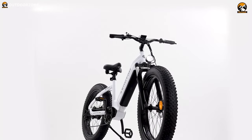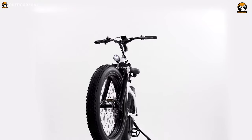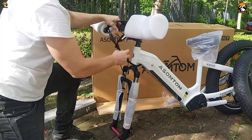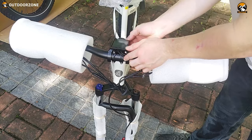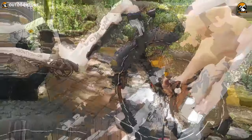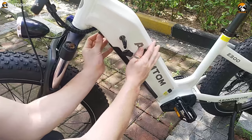We'll skip its assembly and jump to the point. Just like any other e-bikes we reviewed, this one also follows an easy assembly process. In fact, it comes 85% pre-assembled, and it took around half an hour for us to assemble it, which will vary from person to person.